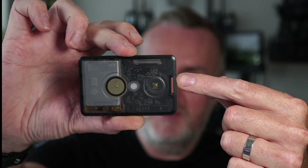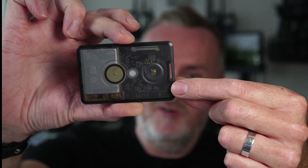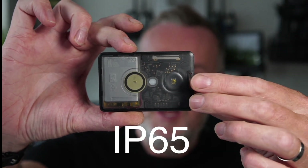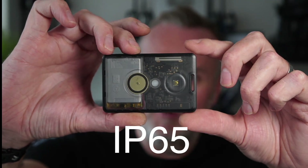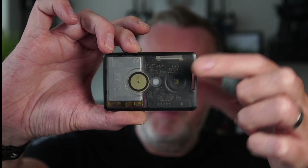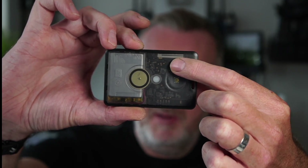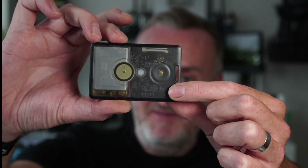There's a keychain attachment here which you can use to stick a lanyard on or all sorts of things. Apparently this is waterproof or water resistant — IP69 I believe — so shower-proof and dustproof. There's a little piezo speaker here and a status LED, and you can also see the LoRa antenna up here.